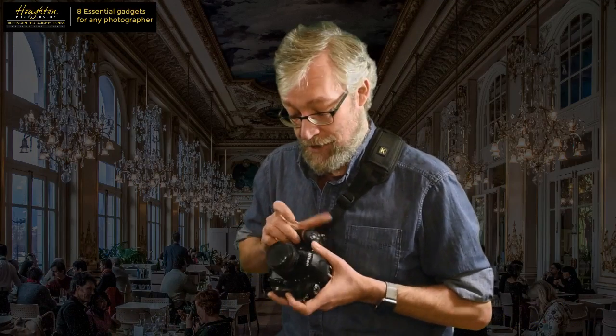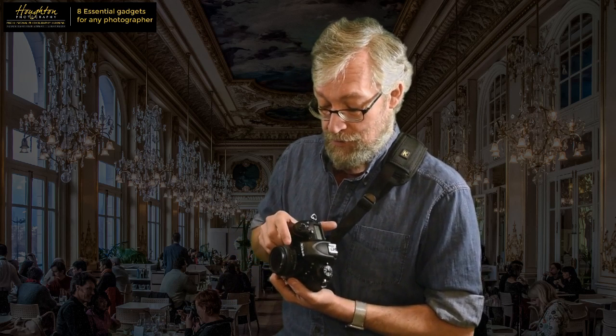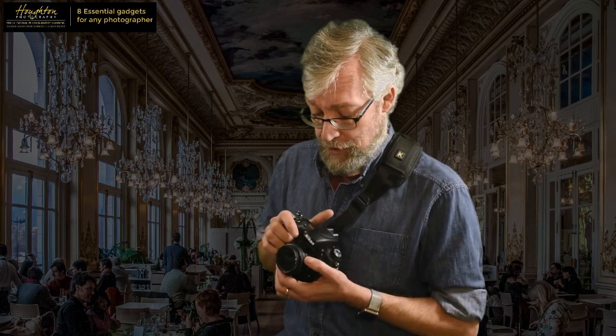My second gadget is the lens that I actually have on this camera. If you're a photographer, this is probably one of the lenses you should get fairly early on in your photography career, and it's the nifty 50 - the 50 millimeter. This one is the f/1.8 Nikon, because I'm shooting Nikon. There's also a 1.4 which lets in twice as much light, giving you faster shutter speeds in lower light. Obviously costs a little bit more.